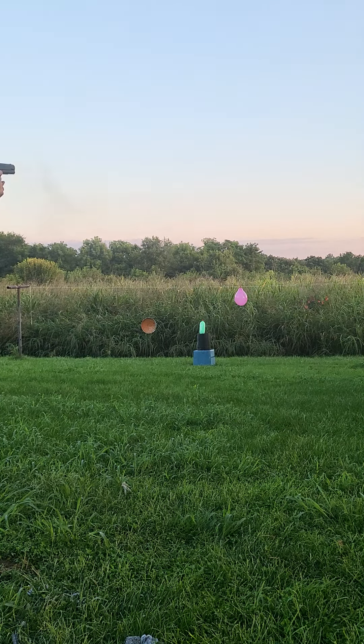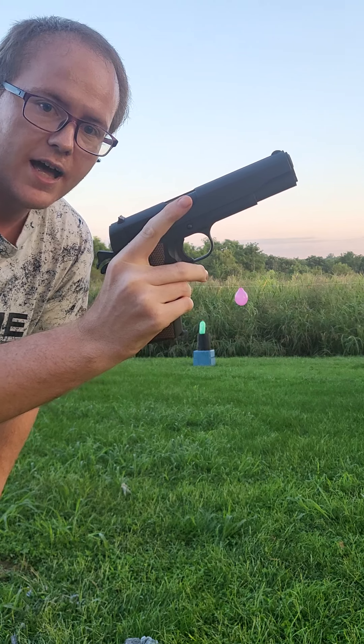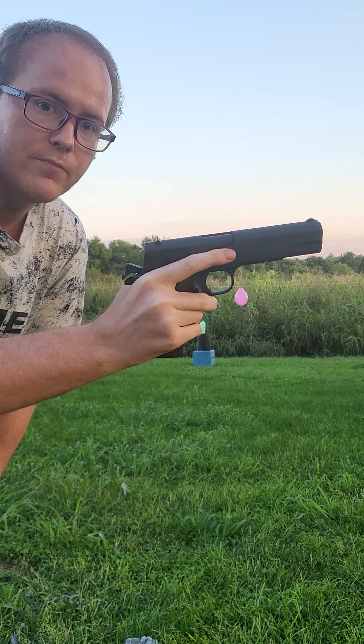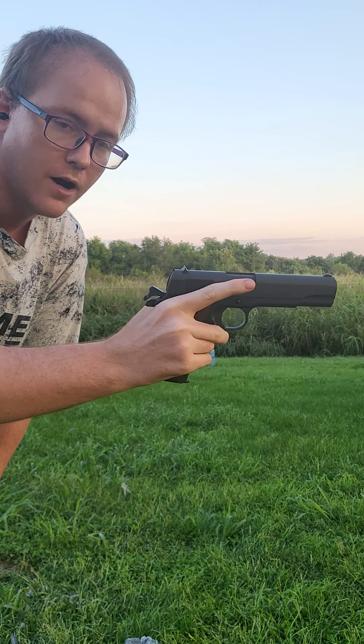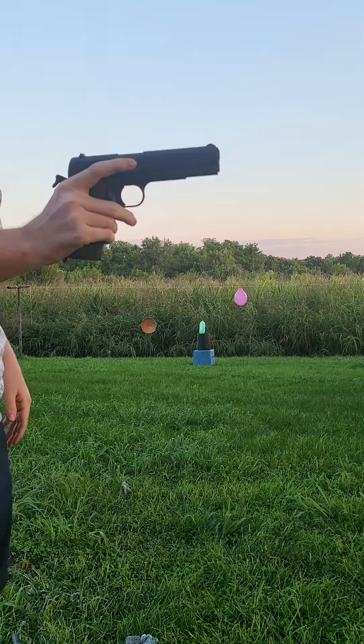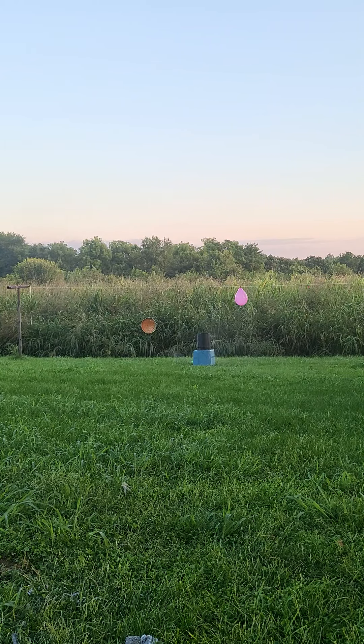Three, two, one. This shoots really well. I had a cheap little concealed carry SCCY and I couldn't hit anything with that — this is a lot more fun. I'm going to go for the ice, which is the two-liter bottle. I think I missed... there we go.